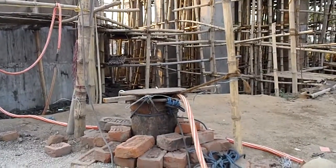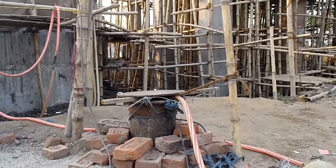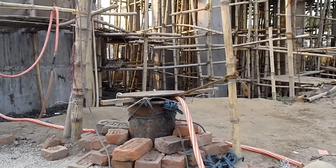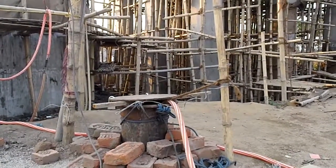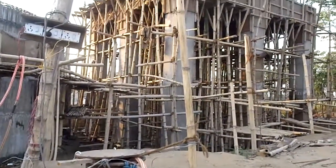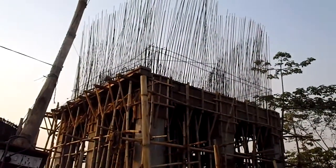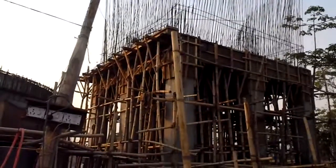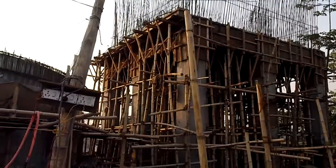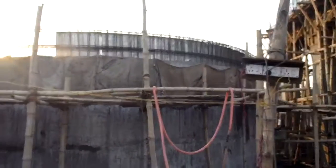This pipe is part of a pump that goes 100 meters below the ground to extract groundwater, pumping it all the way up to the top of this building that is under construction, where it is filtered through oxidizing agents and then into this tank.